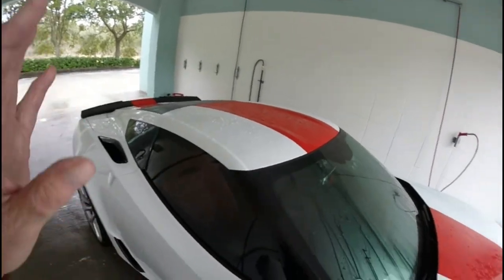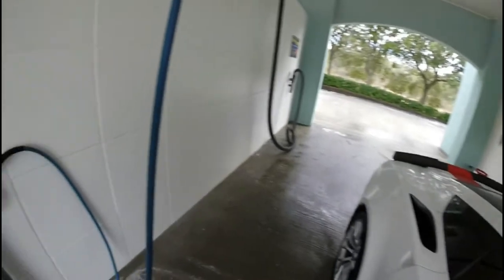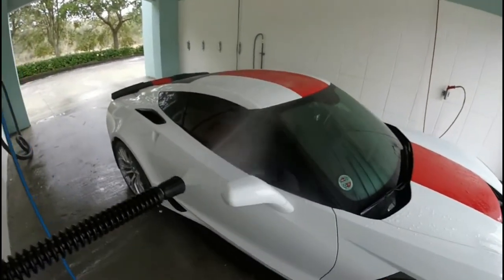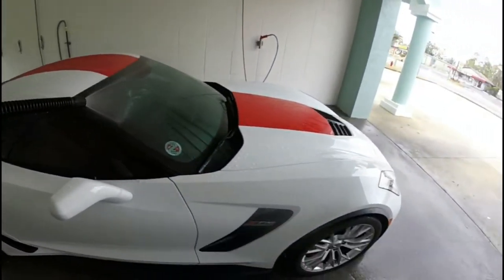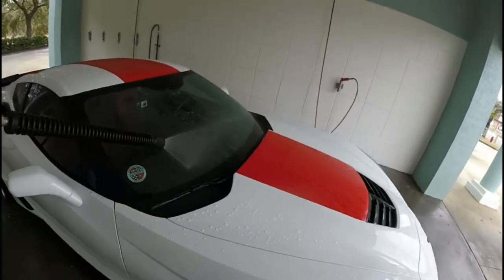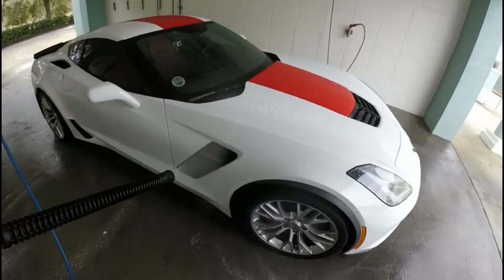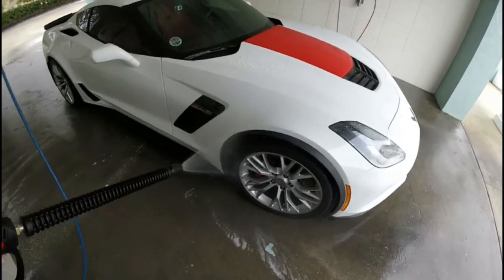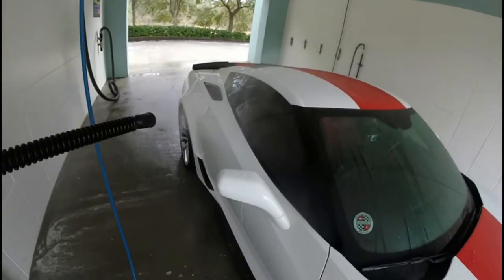Now we've got the spot-free rinse — it comes out like that. I'm going to do the whole car with a spot-free rinse. This spot-free rinse is the real reason I come here. Not all car washes have spot-free rinse, but this one does — I love it.